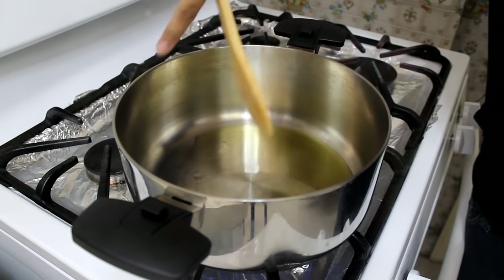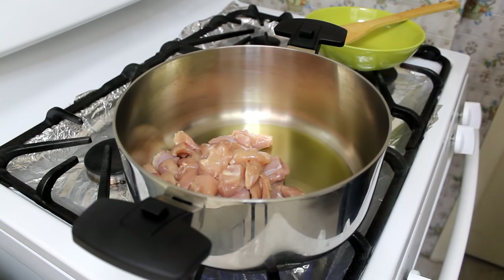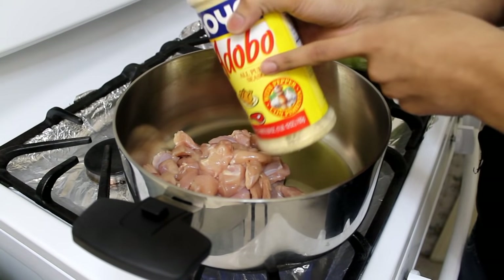In a big pot I have some olive oil that I've let come to temperature over medium-high heat. I'm going to go ahead and add my chicken thigh that I cut into one-inch pieces. I'm using boneless and skinless chicken thigh.